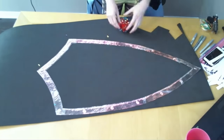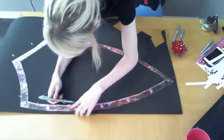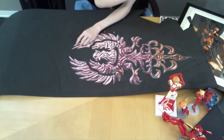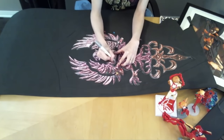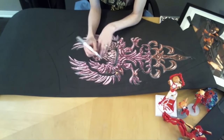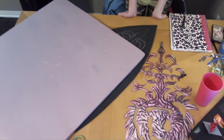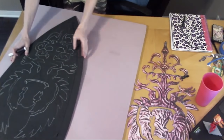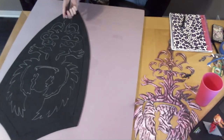I traced the crest design and border of the shield onto 6mm thick EVA foam. Then I traced the main body of the shield onto 1.5 inch thick pink insulation foam, or extruded polystyrene for you smarties.